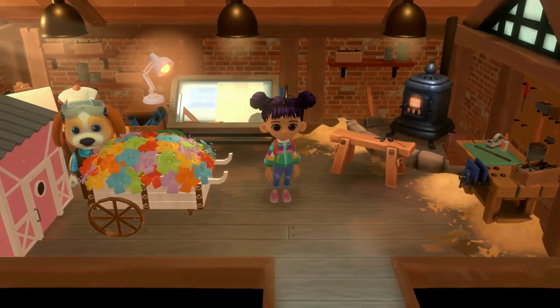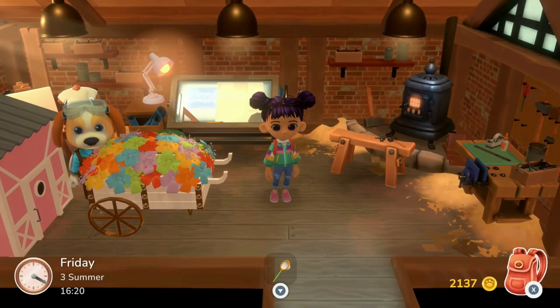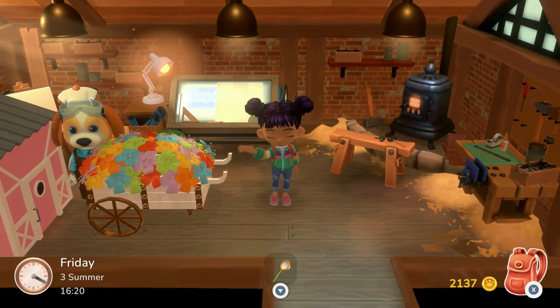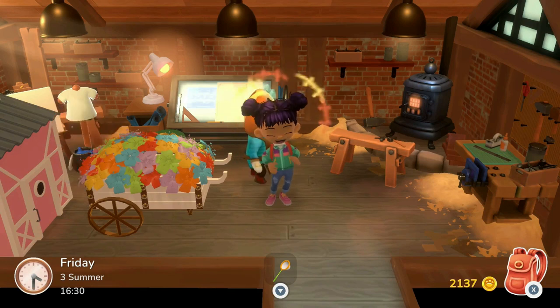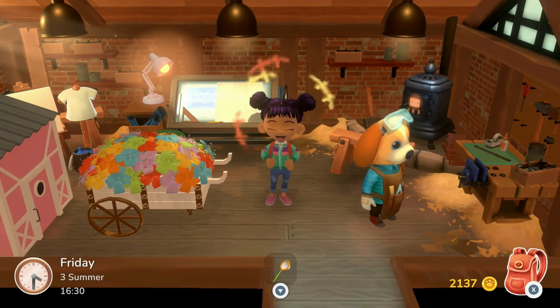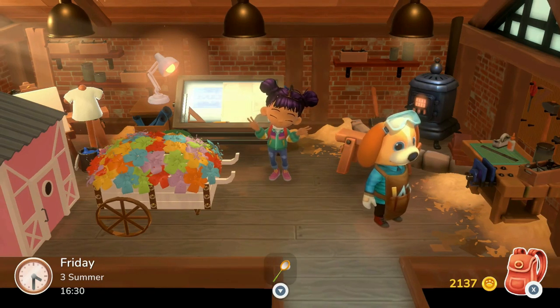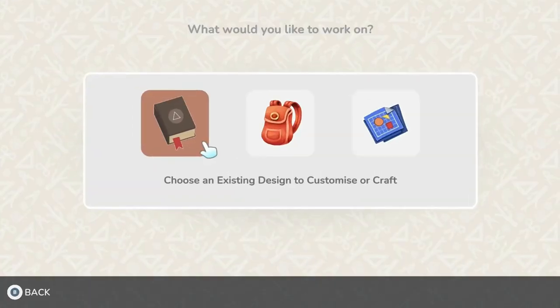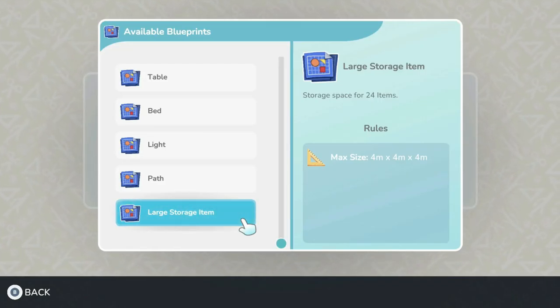Hey guys, welcome to my channel, I'm April Honey, and today we are on Hoko Life. We're going to be making cow storage. I know, sometimes you just got to put a little junk in the trunk — we're going to be making some storage options so you can do that and have like a cute little pasture. I'm going to be hiding all my stuff in a cow field.